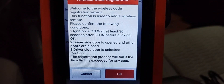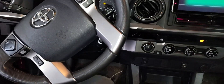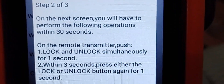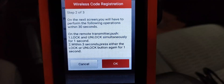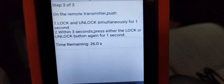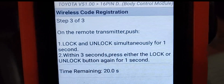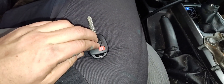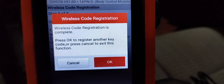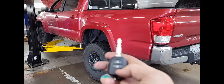Wireless Code Registration registers the remote part of the key to communicate with the truck's computer — and this one is really easy. You put your old master key in the ignition, have one door open and the other shut as the instructions say. It shows how many keys can be programmed. On the next screen, you have 30 seconds: press the lock and unlock buttons on the new key at the same time for one second. The truck will make a chirp or beep to confirm it received the signal.